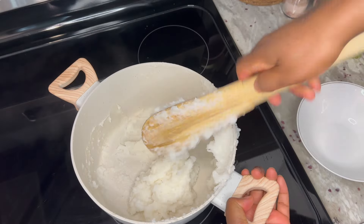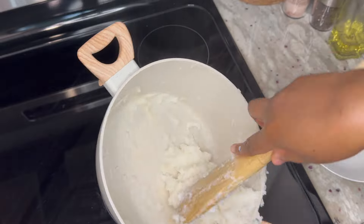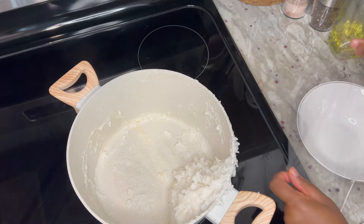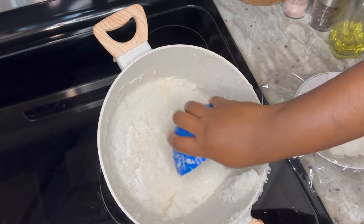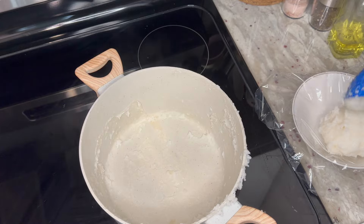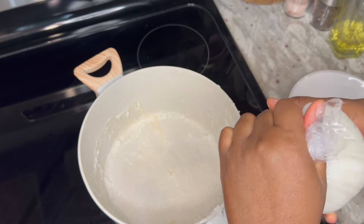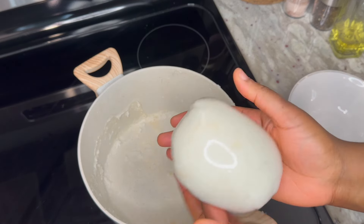I've also come across a couple of videos of people having their rice balls with beans, and it looked absolutely delicious — I am yet to try it. Thank you for cooking with me and I hope you found the video enjoyable and helpful. If you did, please give me a thumbs up, let me know if you have any questions, and remember to subscribe. Until next time, stay safe and blessed always.